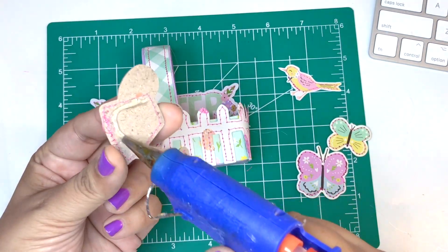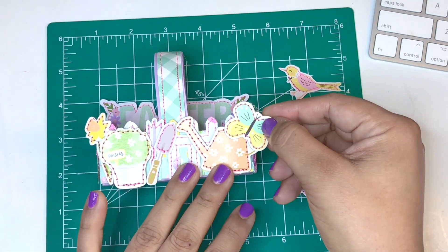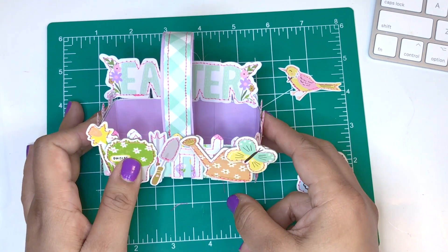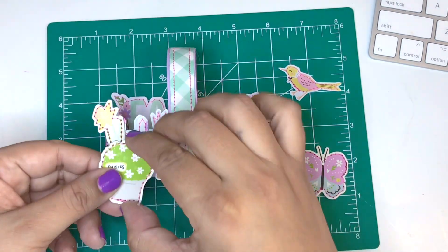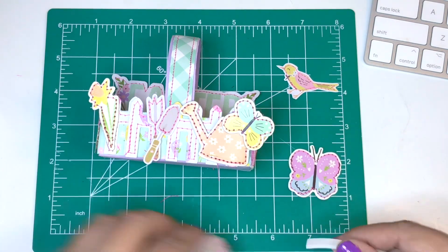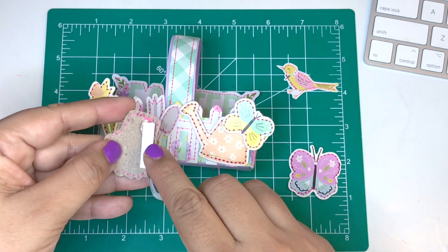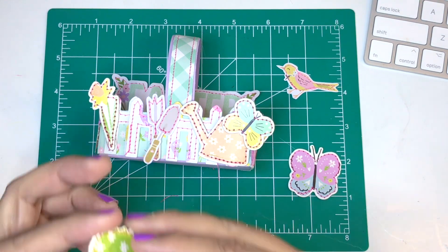It was just too cluttered — too much going on — so I decided to glue everything as is. I'm just looking to see if everything is working out and I'm loving it, so I just keep going. I glue the flower and then on top of the flower I add the pot. Since that little flower is a chipboard, I needed to add some foam adhesive on one side so the little pot could glue on properly and not at an angle. I just wanted everything to be as straight as possible.